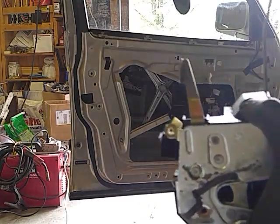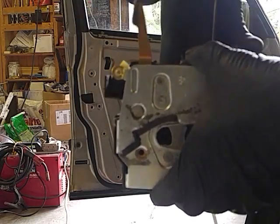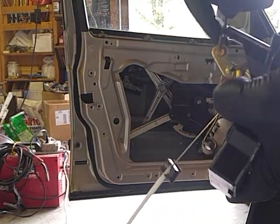Now this has got some electronic gizmo system. You would not believe what's doing inside that door — solenoids and relays and micro-switches, way too complicated. Electronic nightmare.